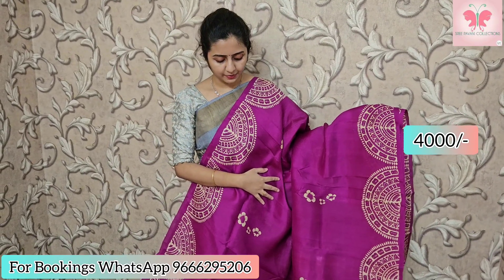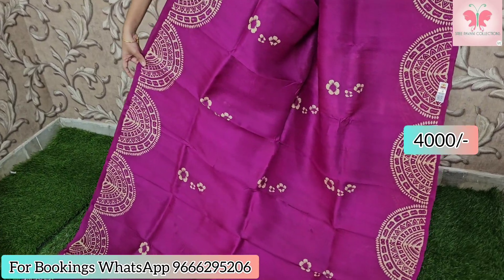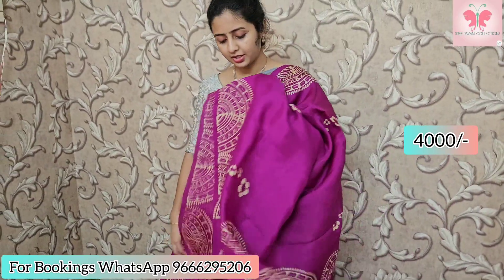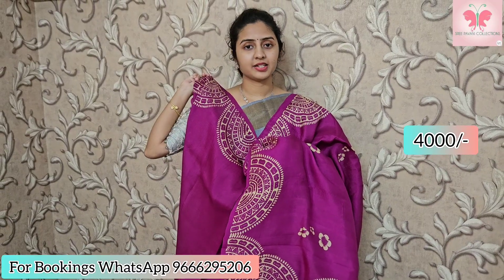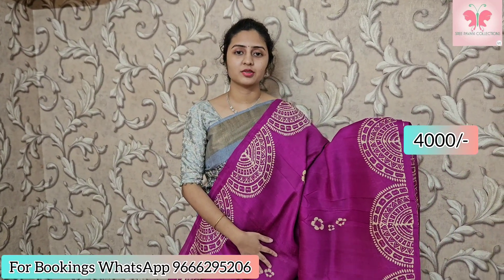This saree is purple with floral booty style design. Border design included. Beautiful pallu and blouse. Border on hands side also. Saree price: ₹4000. Some sarees priced at ₹6000.